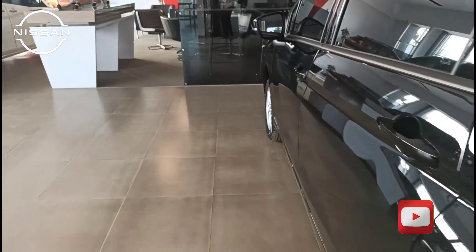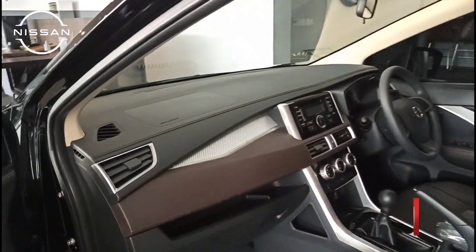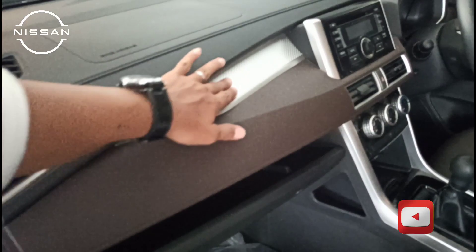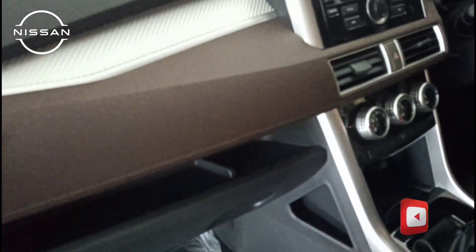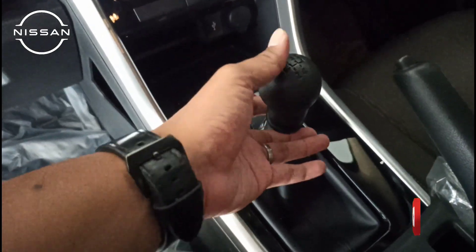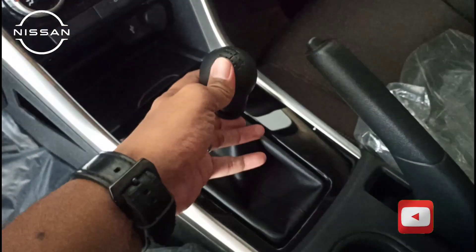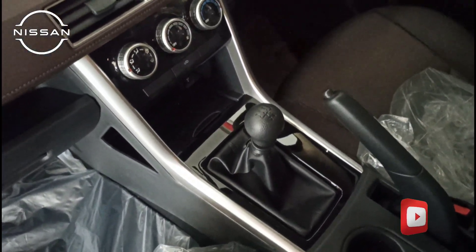Kita ke bagian depan, dashboardnya kita lihat. Dashboard tipe EL ini berwarna coklat dengan aksen silver. Dari audionya juga double din CD ya, ada radio. Untuk transmisi manualnya, kalau mau mundur kita harus naikkan dulu ke atas, baru ke sana. Jadi 5 speed.